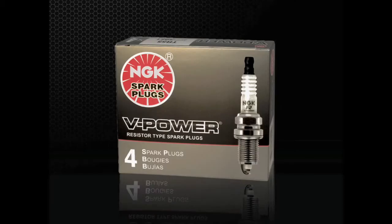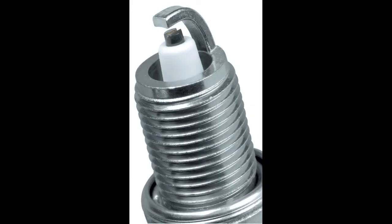Often used as a direct upgrade to standard plugs or as original equipment, NGK V-Power spark plugs combine the nickel alloy electrode materials of a standard spark plug with a special V-groove center electrode and concave ground electrode shape. This special firing end design guides the spark to occur between the sharper outside edges of the center electrode and the ground electrode, improving the ignitability and performance of the spark plug.